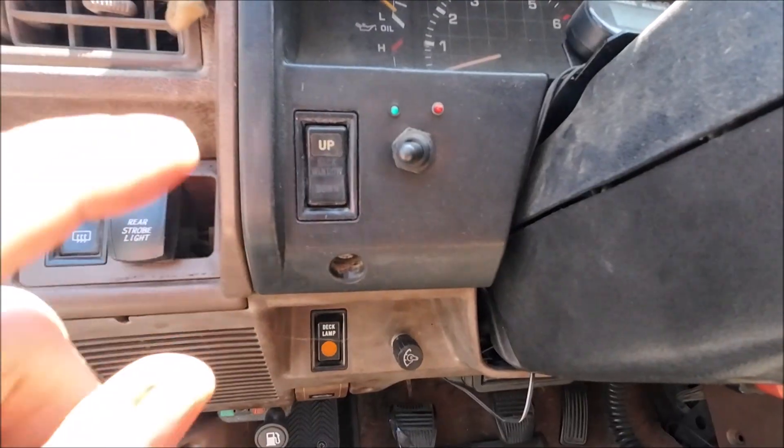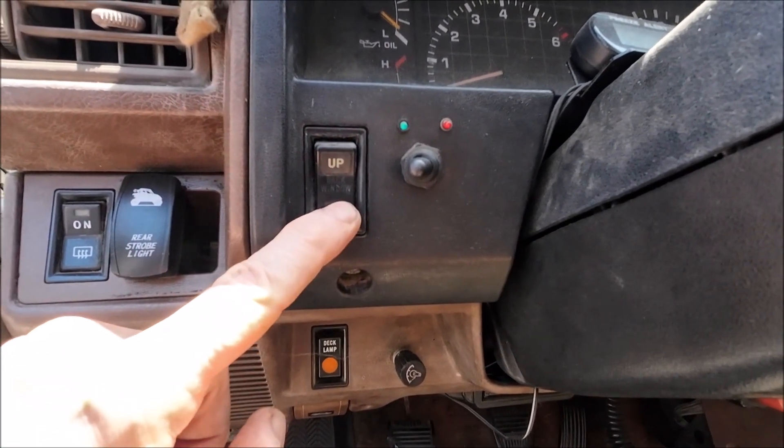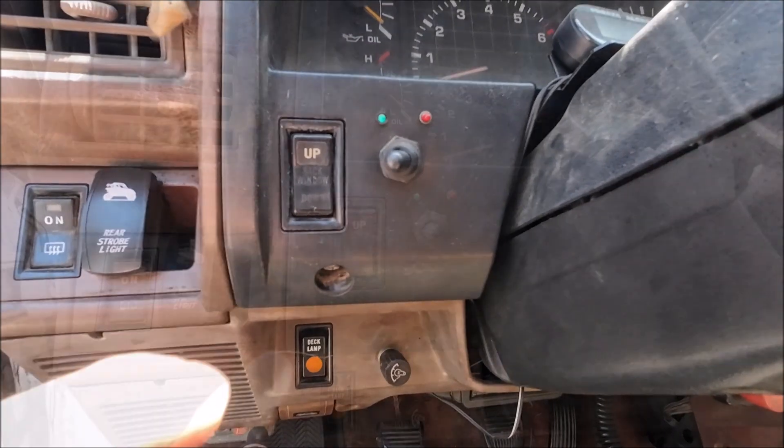I don't have the key in the ignition, but here's my rear window switch. You can probably hear the window in the back going up and down.